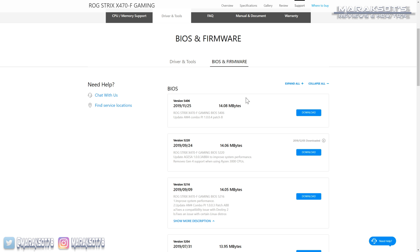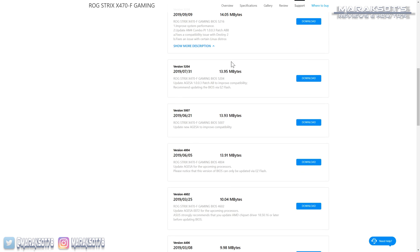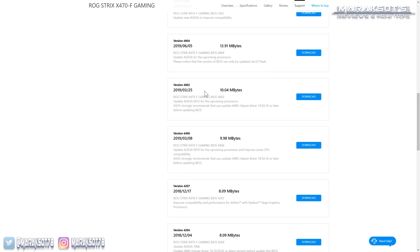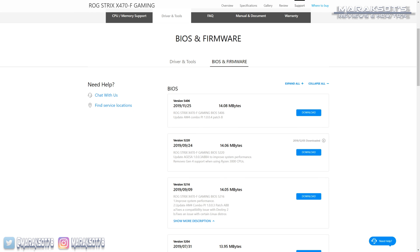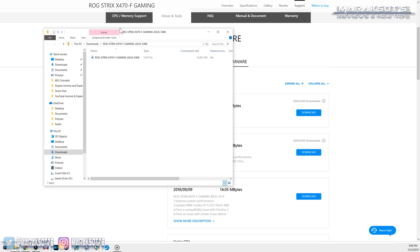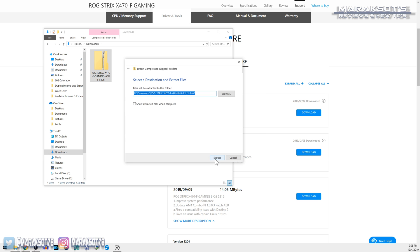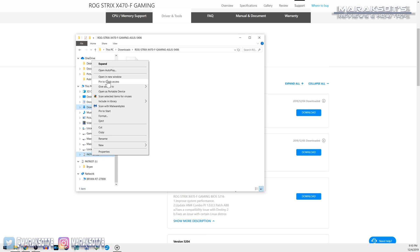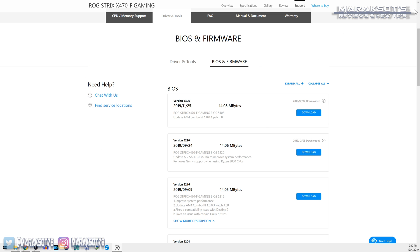Depending on how old the BIOS is on your motherboard, you may have to update to an older version first before you can update to the newest one. If you need to do that, usually it will say what other version you need to update to first in the description. Once we know which version of our BIOS we want to download and install, we can click on download, go to our download folder, and extract the file. You'll then want to copy this new BIOS file onto a flash drive. I always just keep it in the main root directory folder when you first open your flash drive in Windows Explorer, as it makes it really easy to find and install once you're in your motherboard's BIOS update utility.